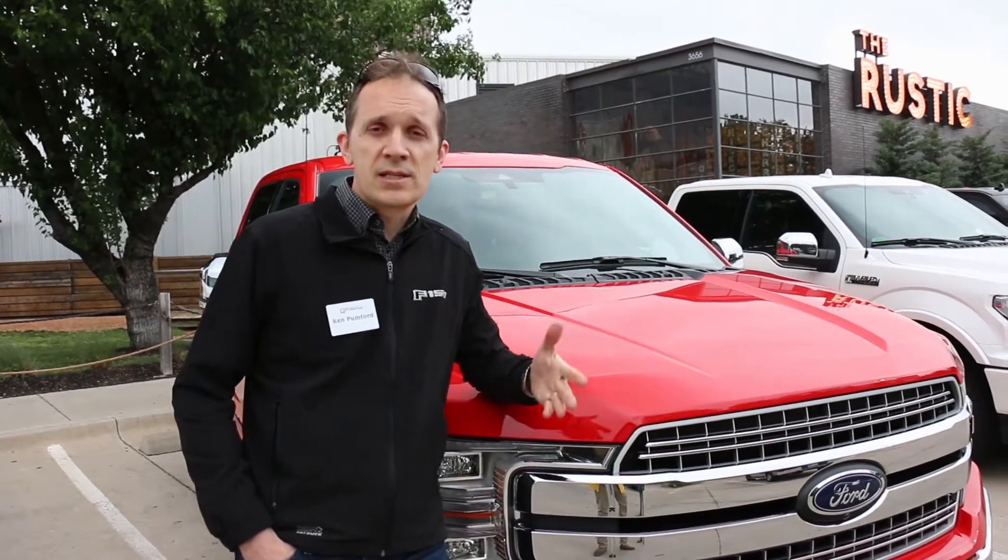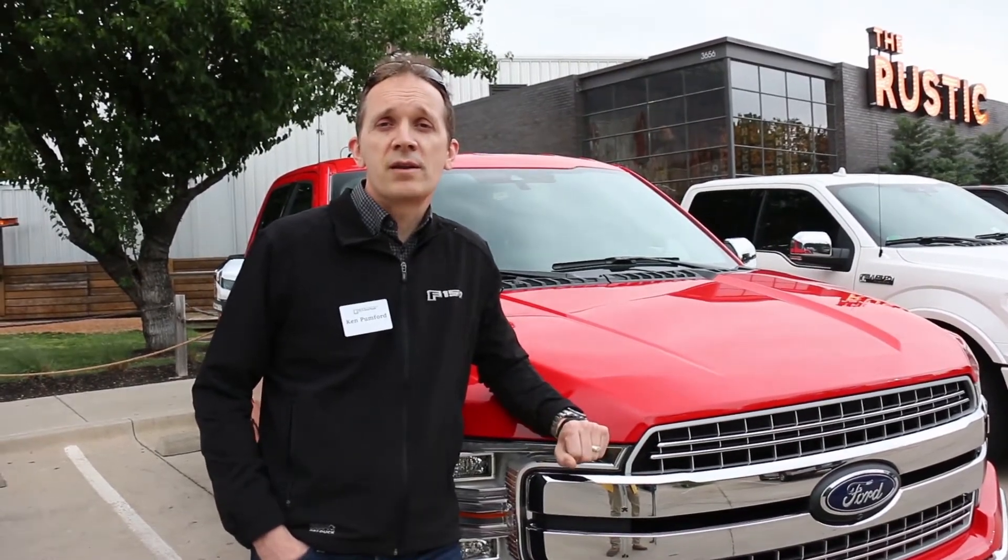After a year there, where we laid out the basic architecture of the engine, we moved to England and spent three years in the UK finalizing the design, doing all the development, the dynamometer testing, and then it went into production at Dagenham engine plant.